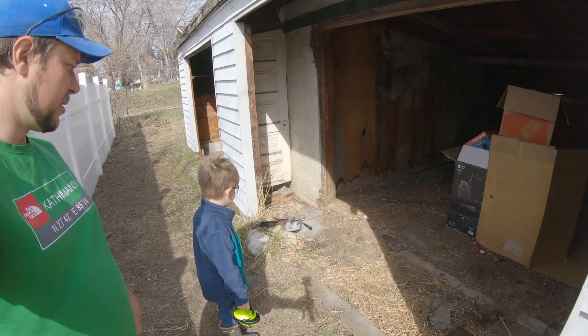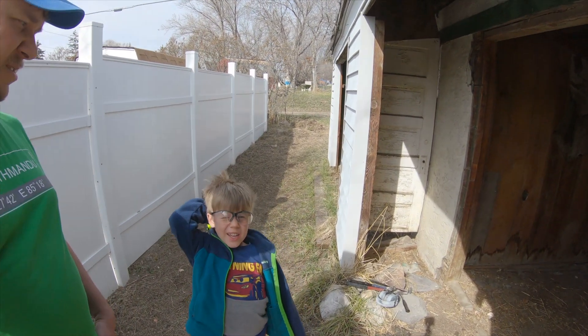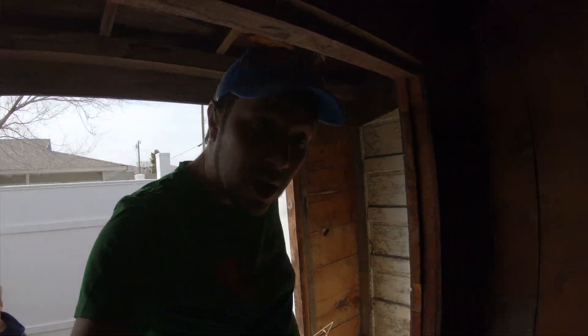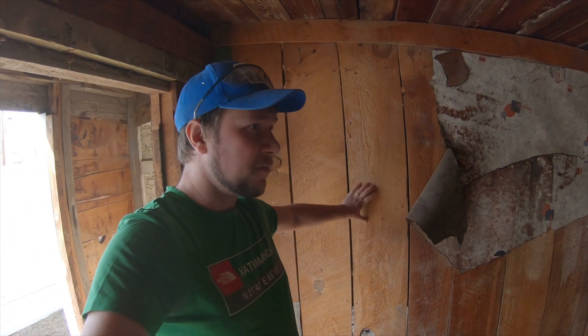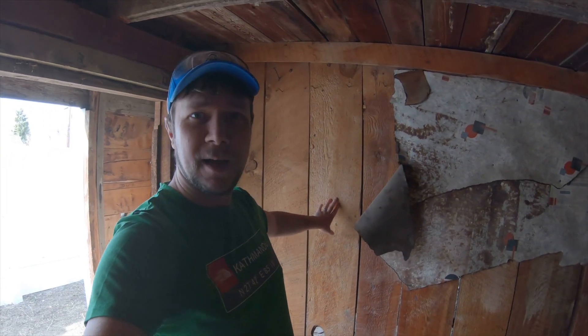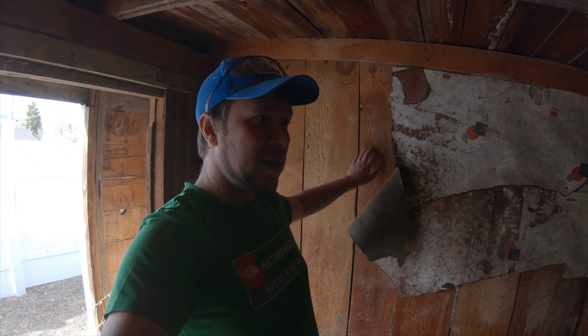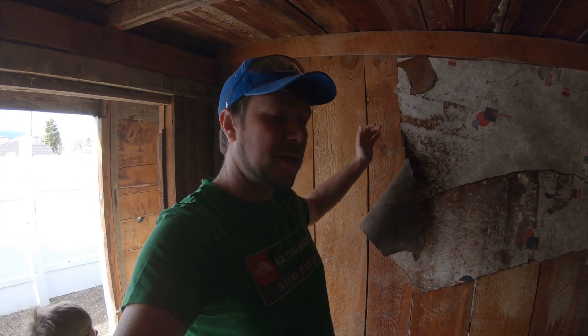Our project today — I have my helper right here. Say hi, Elijah. He's a silly kiddo. So we're going to go in here and tear down all this old barnwood in these dividers, and then hopefully reuse it. Maybe sell or give away some of it as well. I'm going to try to salvage as much of the lumber as I can out of this place, but who knows what will actually happen.